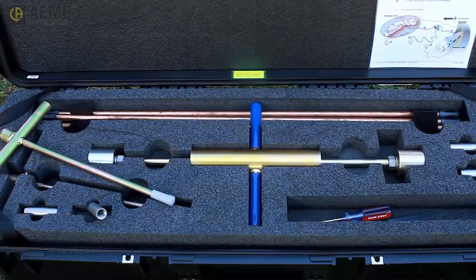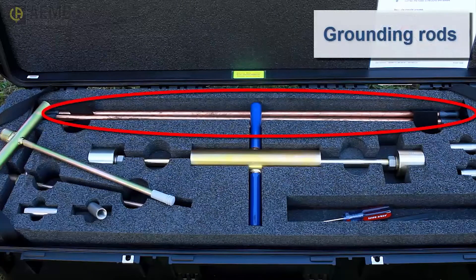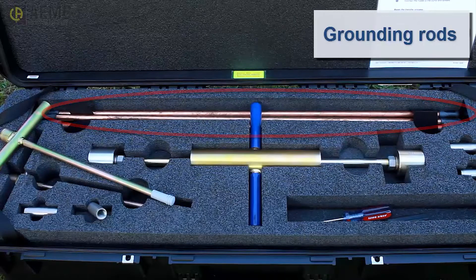The kit is packaged in a hard shell case designed for rugged environments and consists of two parts. The first includes rods for creating a grounding system. These are steel rods with copper cladding to prevent corrosion and rust. The grounding system can consist of a single rod or multiple connected rods. Typically, you will create one grounding field for the damaged tanker and a second for the receiving tanker. You can also create a separate grounding field for the transfer pump in cases where it is a portable standalone device not mounted to the fire truck.